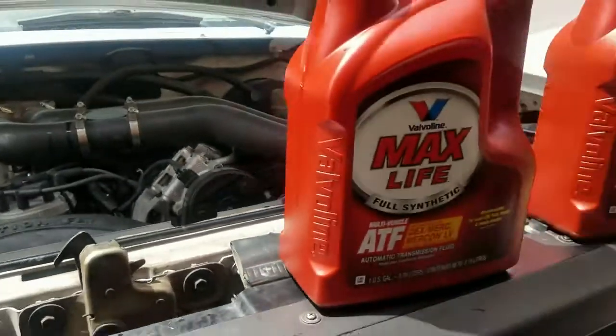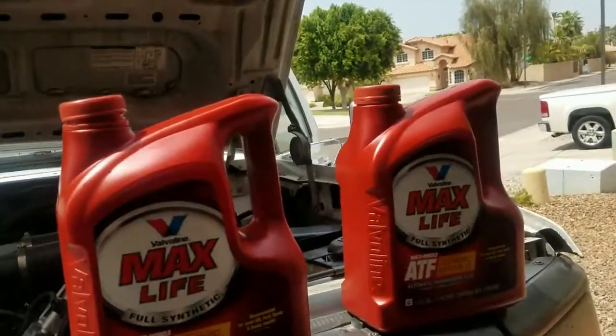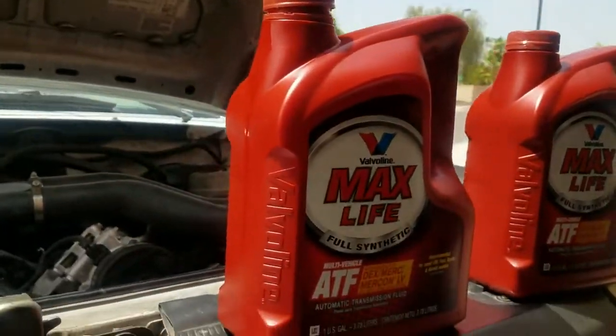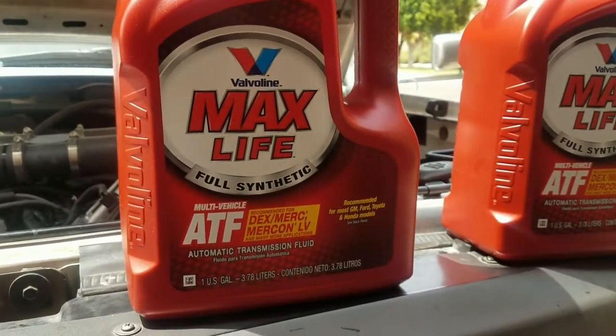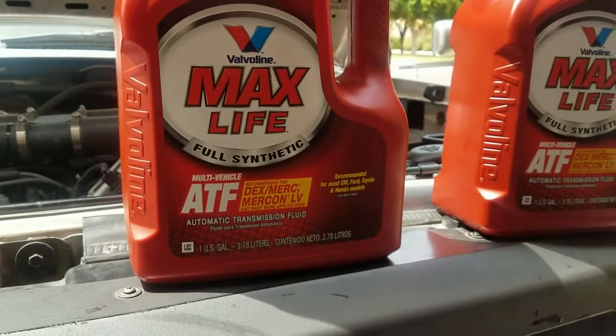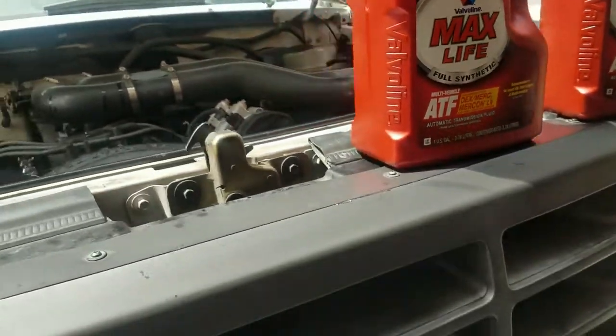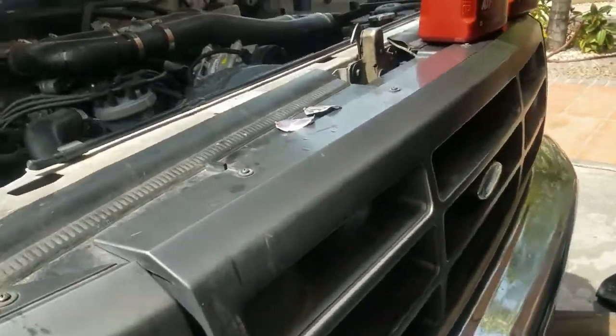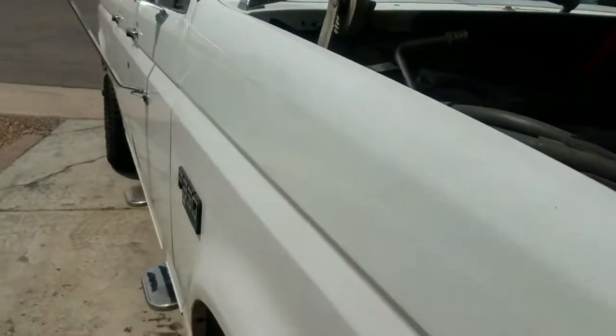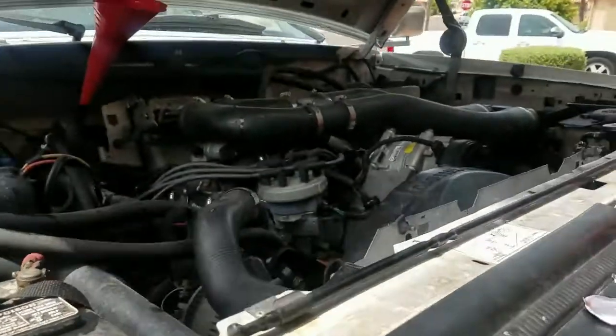So we're running multiple gallons of Max Life transmission fluid through it. I love this stuff — I literally put this transmission fluid in anything that's not a hybrid or a CVT transmission. Everything else I work on gets Max Life.